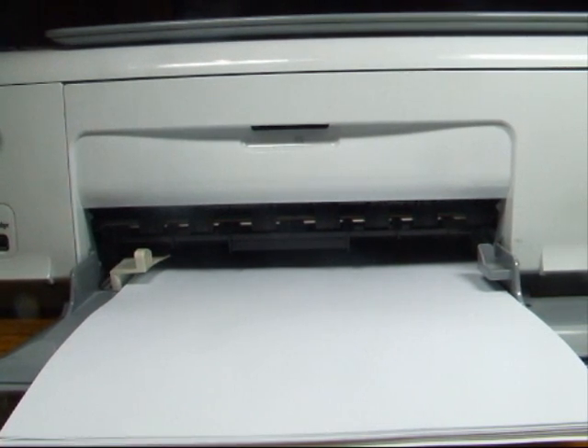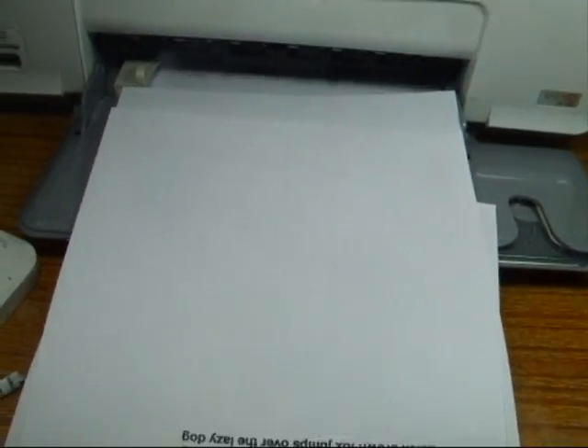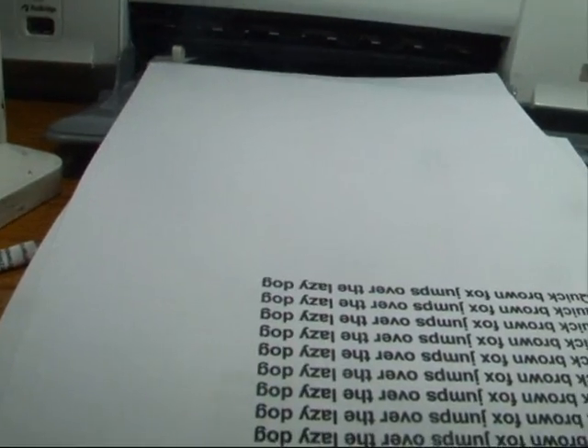I think it's about ready. Let's see if it prints with the door closed. I've just clicked print on the computer — and look, it's printing perfectly. Just lift it up so you can see. So that's a pretty easy setup — the PSC 1510. You can see it printing; everything's okay.